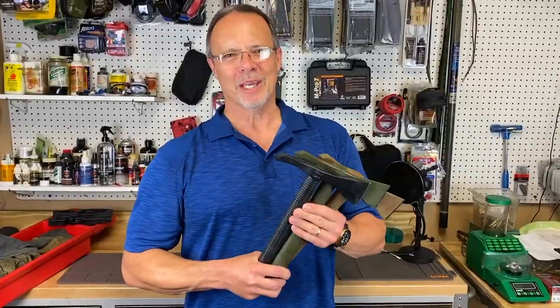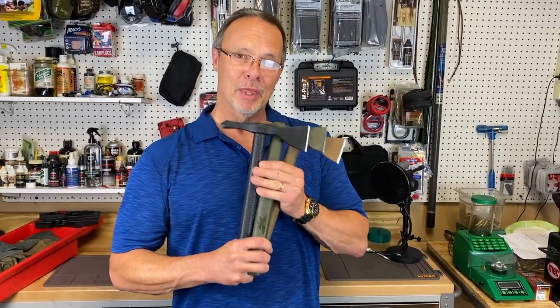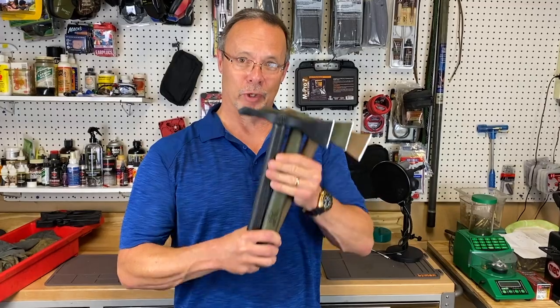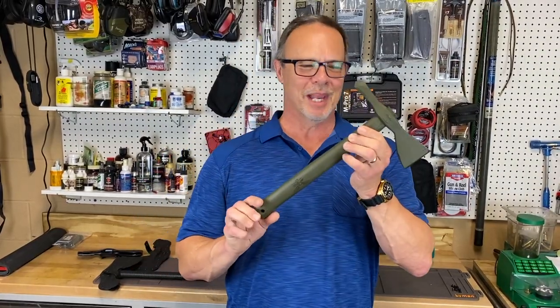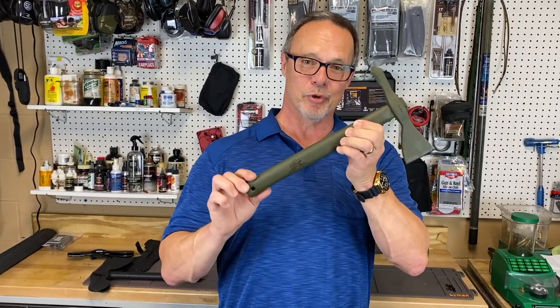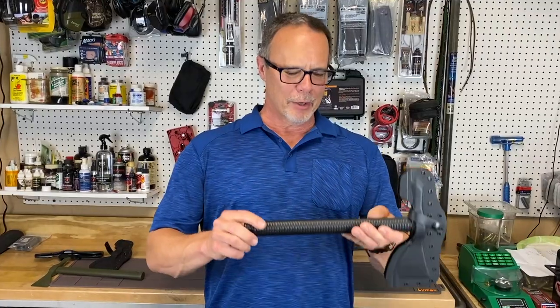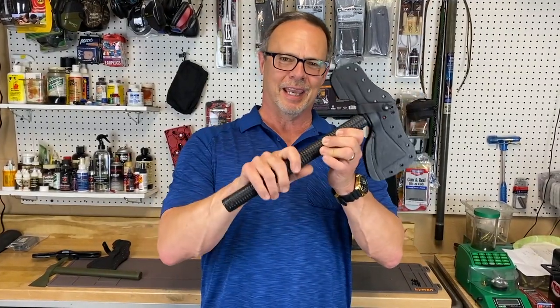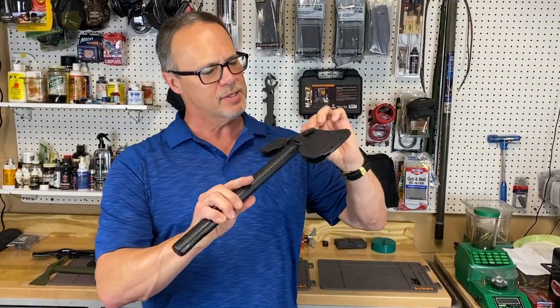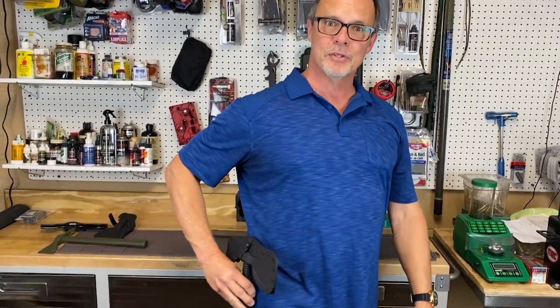All right folks, we're back in from the pouring rain. Yes, I am that dedicated to bring you the new stuff. Check this out. Back to its Vietnam era roots, you can buy one all olive drab green, kind of cool with a hickory handle. Or if you want to go modern, order one with a synthetic handle. Here's an all black model. Notice the safety case — you can actually put belt clips on this and hang it right on your side.